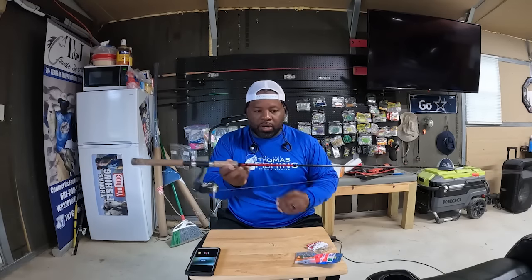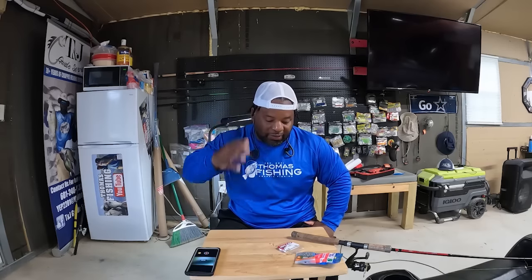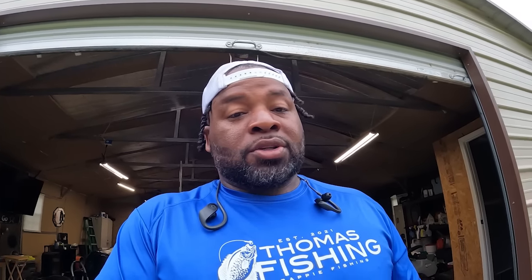I wasn't able to record yesterday, but this seven-foot pole I've probably had for about four years now and never had a problem with it. It's a seven-foot hypersensitive Jenco pole — you can get it on the Jenco website. I'm pumped — bluegills are what I grew up doing, I love it. I just don't have much time to do it; the only time I do it is when they're on the beds. Make sure y'all hit that like and subscribe button — this channel is still growing and I appreciate all the wonderful support.